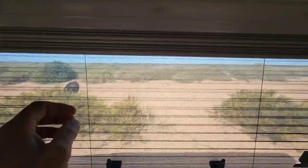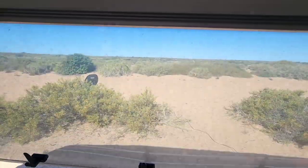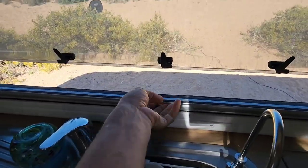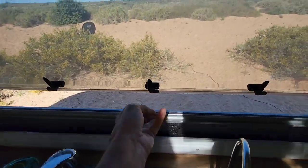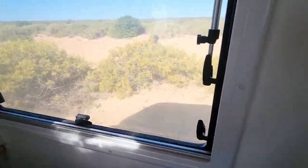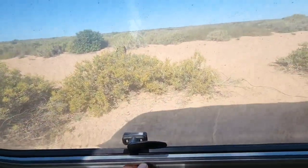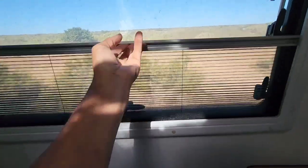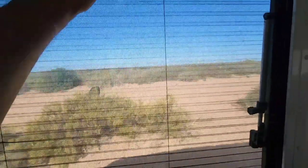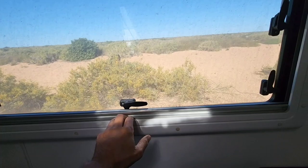I wanted to touch on the blinds. We've gone from a Jayco to these and absolutely love them. There are no clips - with the Jayco you had to use two hands with fiddly little clips. These are magnetic - really like them.